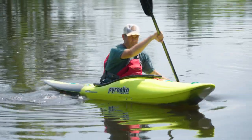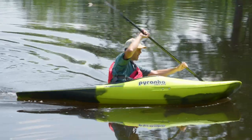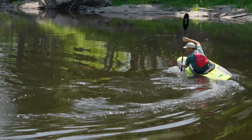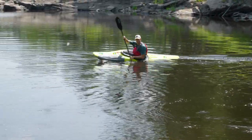What you're going to do is start, get a little bit of speed, establish a little spin momentum — my boat wants to turn this direction. I'm going to put my boat on edge. At this point I'm just using forward strokes on the inside of the turn to keep my boat carving in a circle.